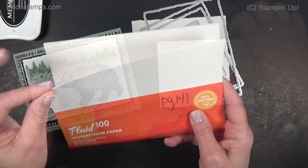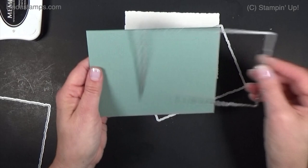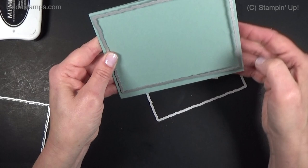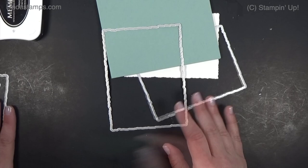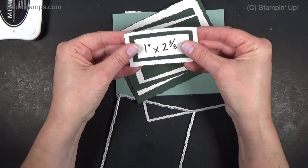For this size, I'm going to use the second largest die — it's about three and a half by five inches. The largest one will fit as a layer on a regular A2 size card, though I'd trim maybe an eighth of an inch to layer it perfectly. The smallest one is about one inch by two and three-quarters inches. They do layer large, so you get about a half-inch or quarter-inch border all the way around.